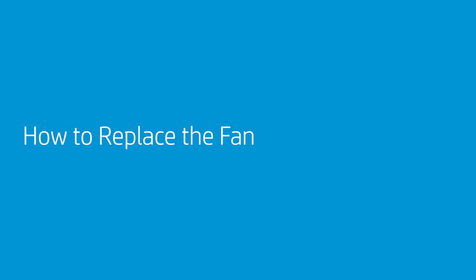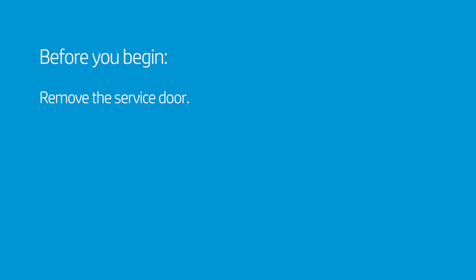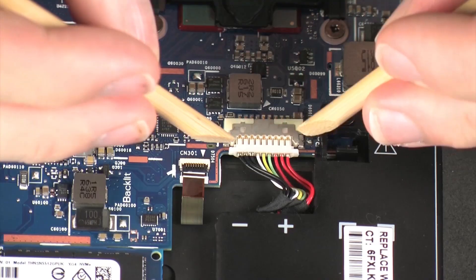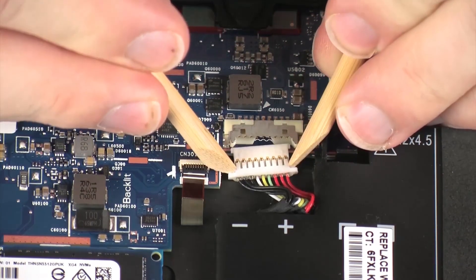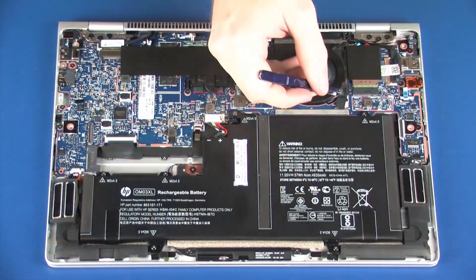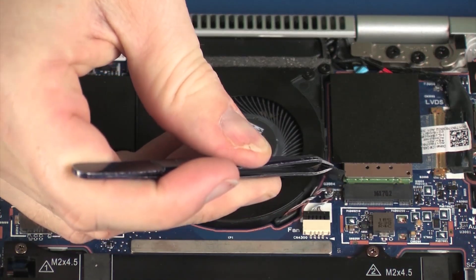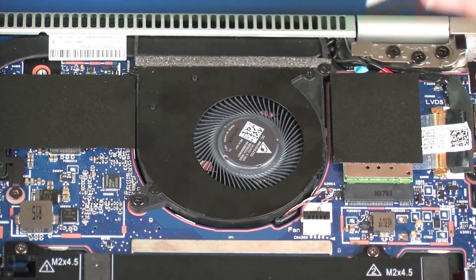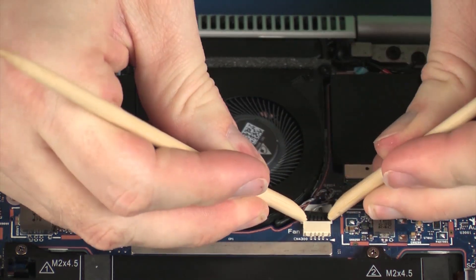How to Replace the Fan. Before you begin, remove the service door. Removal: Disconnect the battery cable from its connector on the system board. Remove the retention tape that secures the fan cable to the system board. Disconnect the fan cable from its connector on the system board.